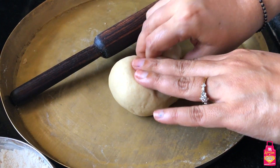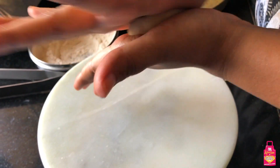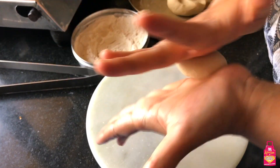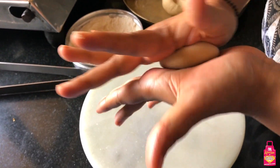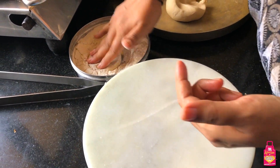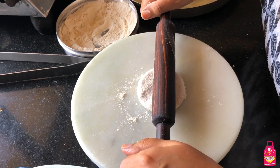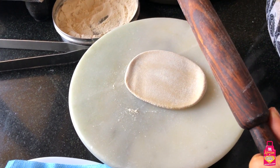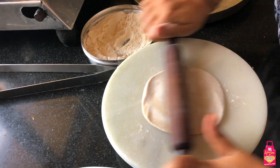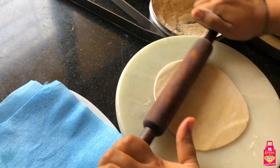Let's try one more roti, and this time we're going to roll it out in the same way but roast it differently. If you have an induction and not a cooktop or gas like mine, you can use this method. We'll follow the same process of rolling out the roti. Here is my flattened disc which goes in the dry flour. I'll start rolling - nice and gently, gentle movements - keep moving your roti and keep an eye on the flame of your tawa.